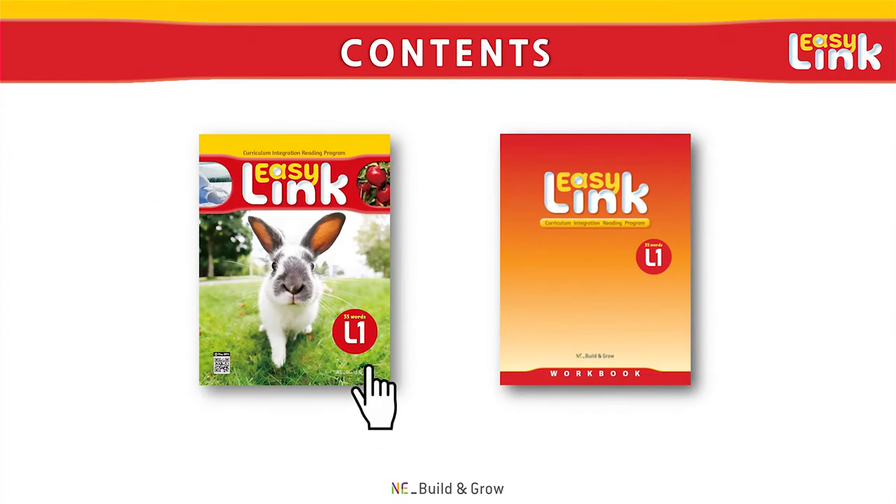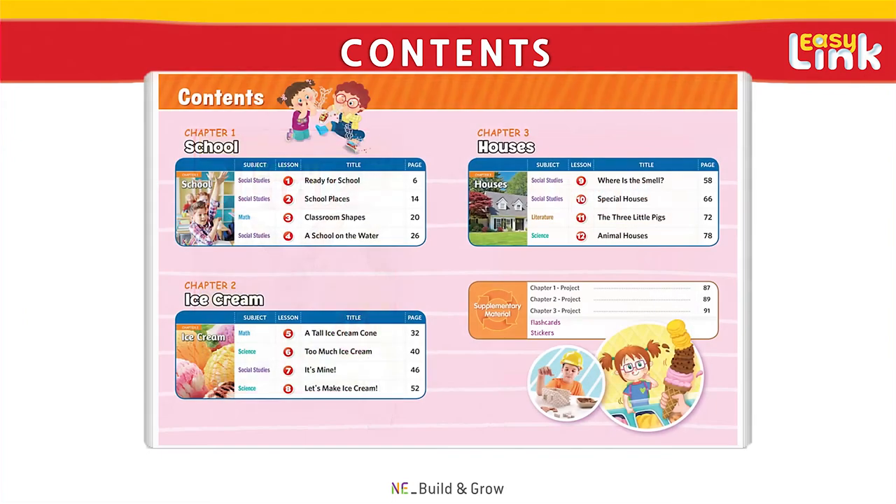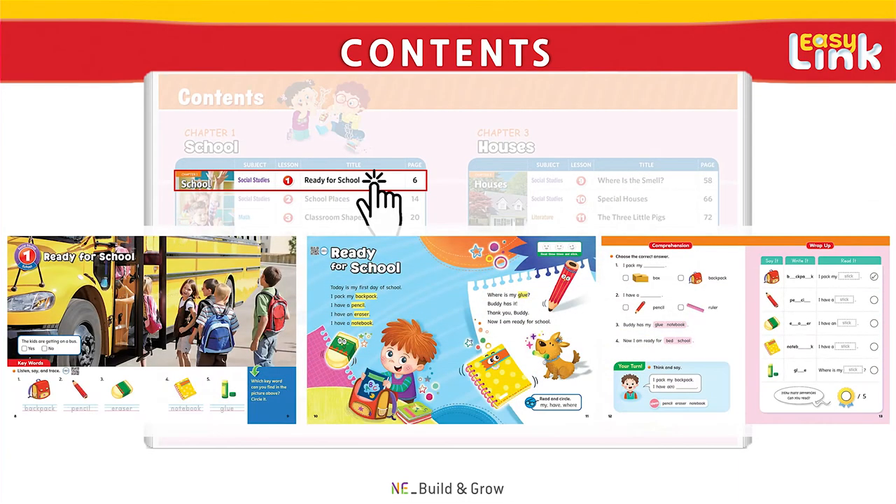Now let's take a look at Lesson 1 from EasyLink 1. The student book consists of 12 lessons, and each lesson is six pages long. Much like EasyLink Starter, every lesson contains an informative reading passage filled with useful vocabulary, as well as reading comprehension practice and wrap-up activities.